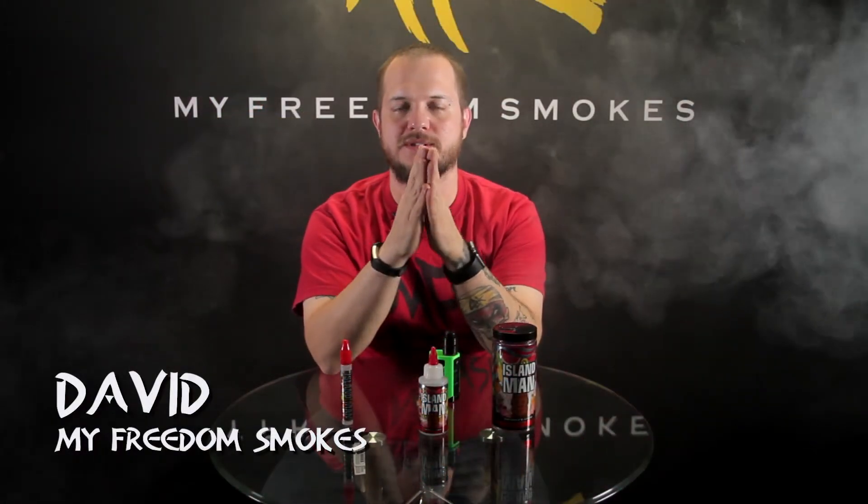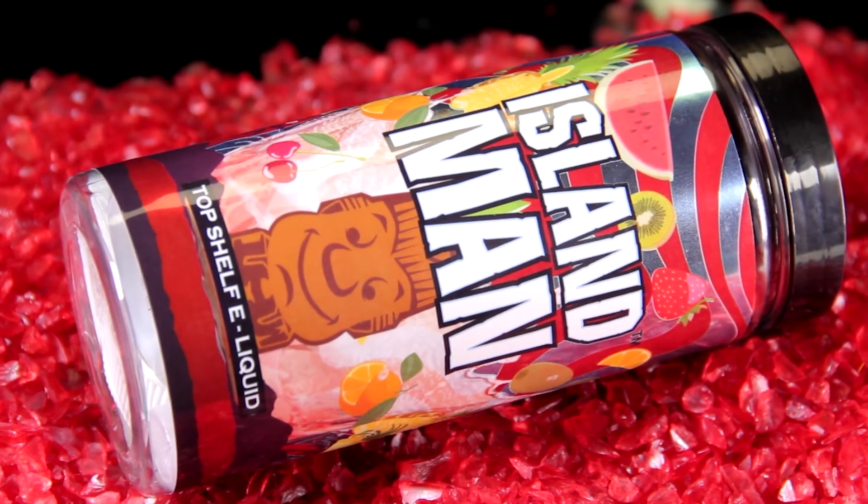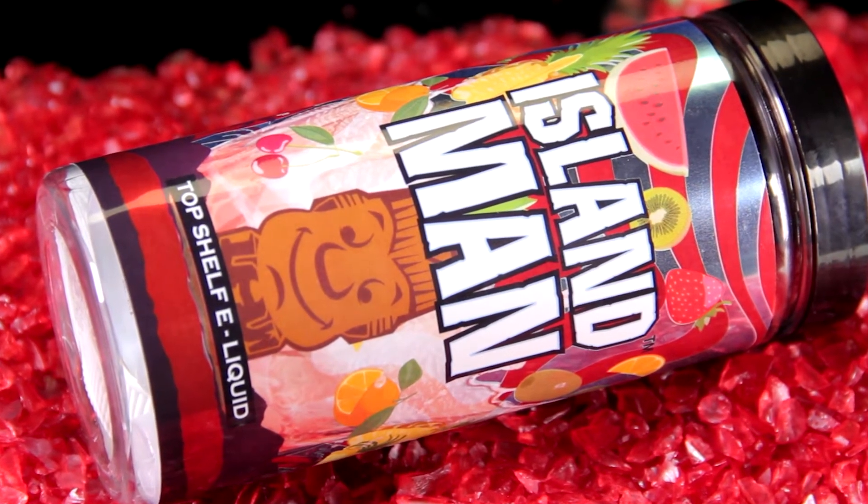Hey guys, it's Dave of My Freedom Smokes, and today I'm here to talk to you about an e-liquid we got in for review. It is a sample from One Hit Wonder, and this is their new Island Man e-liquid. It is a tropical island fruit punch flavor.